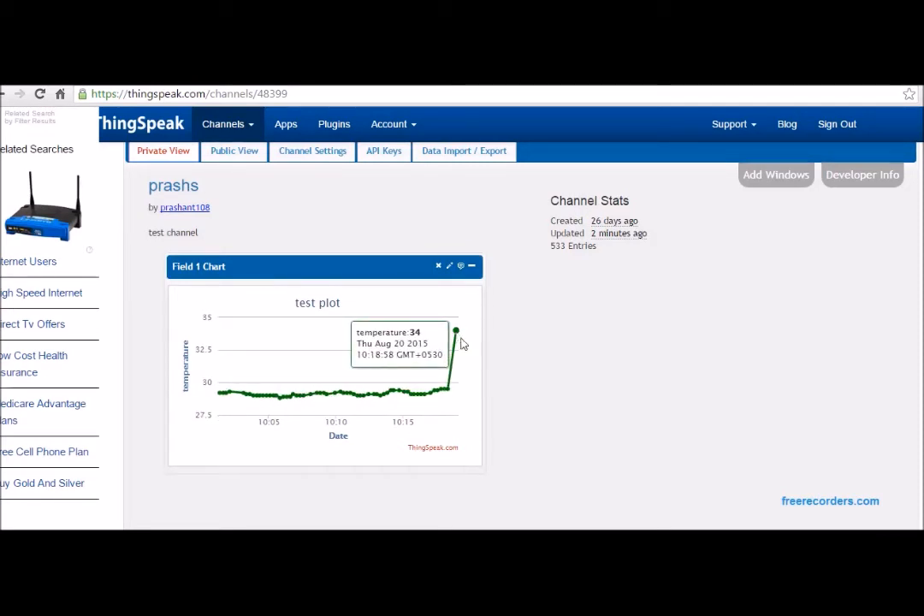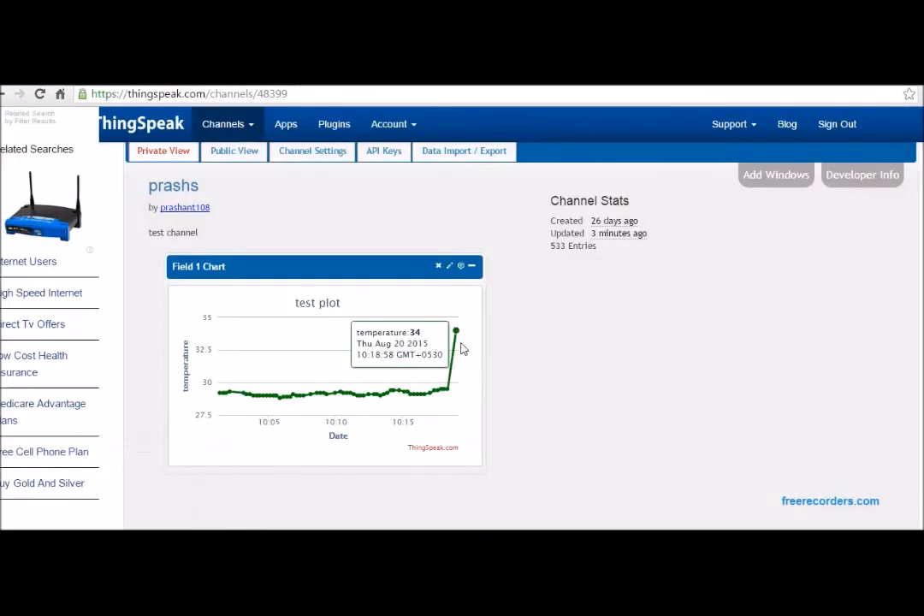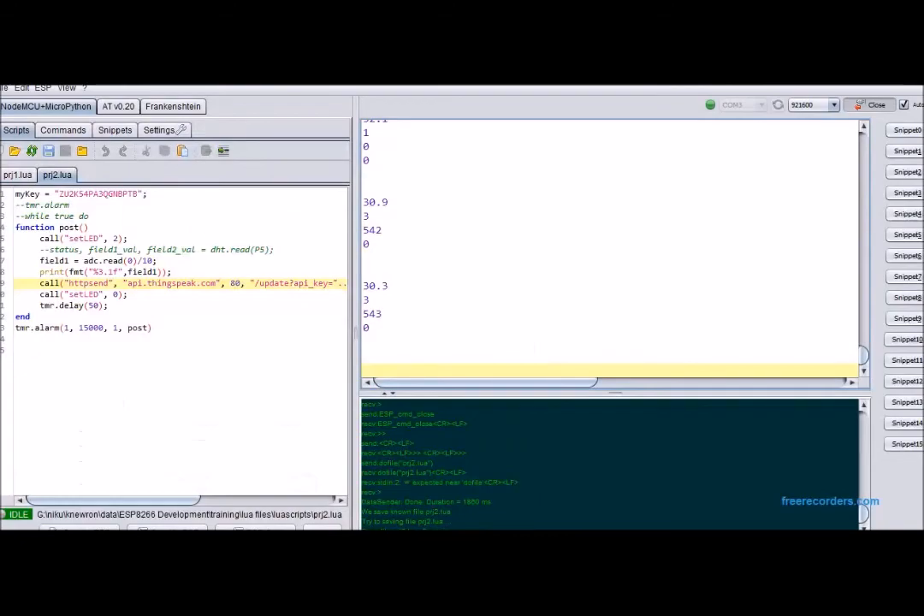Here you can see it reads 34, the same as we can observe on the serial port. On the left is again the code. You can see the values, and the same will be appearing over ThingSpeak — you can see newer values coming in, matching the serial port data. So we have successfully interfaced a sensor and connected it to the internet.